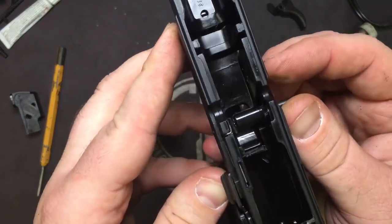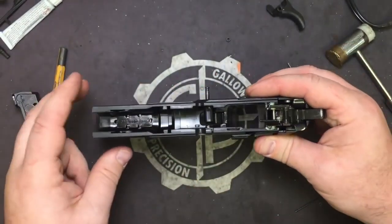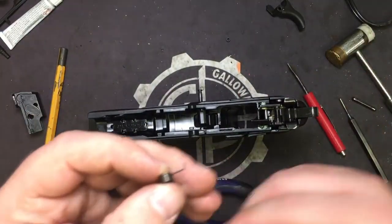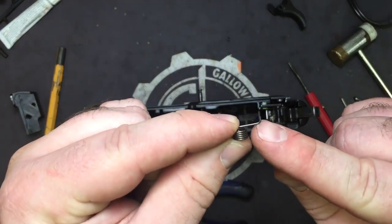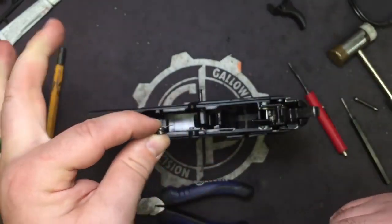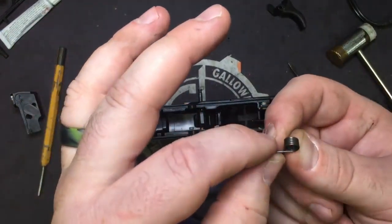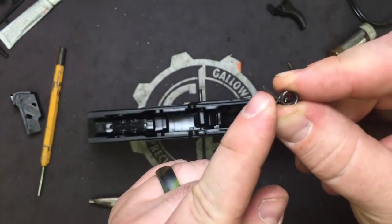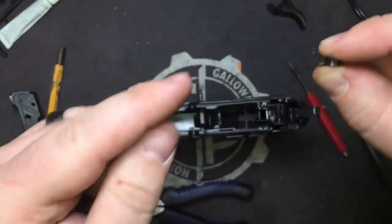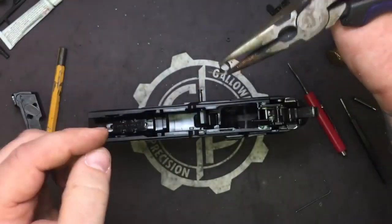Once it starts to protrude a little bit, I'll back it off some, make sure that the trigger is all the way to the side. We're going to take our needle nose pliers — the trigger with the right hook on it pushes off to the right. It's going to go into the back cup of the trigger itself. And up here, the small about 30 to 40 degree bend going up is going to go forward. Take your needle nose pliers, grab the spring like so, go ahead and push it on down in there.